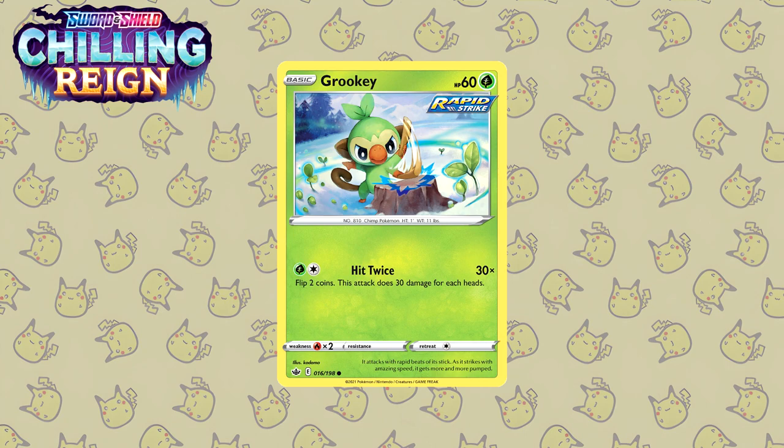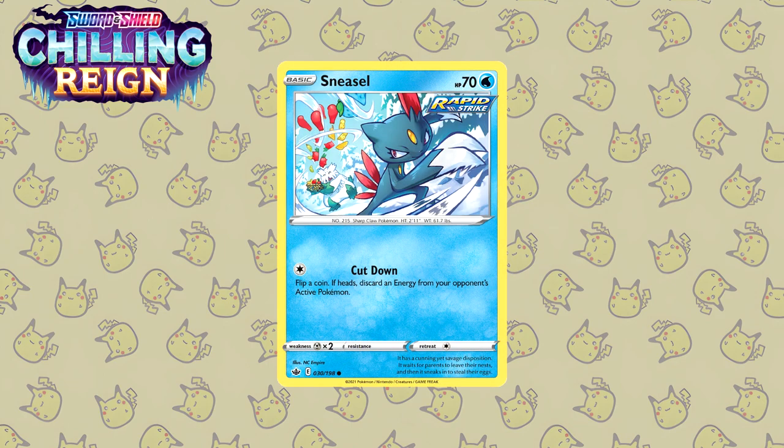For Chilling Reign I actually have a lot of cards to show you. Let's get started with this Grookey by Kodama again. This is really really nicely illustrated — you have the in-motion illustration making it look like the Grookey is in fact punching or hammering on a tree stump. Really cool. Next up is the Sneasel by NC Empire — we have the Obama Snow in the background, and the Sneasel is just helping cut berries in halves and things like that. This looks really really cool.